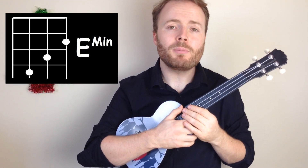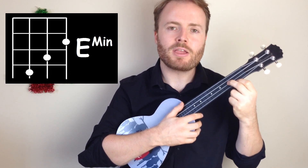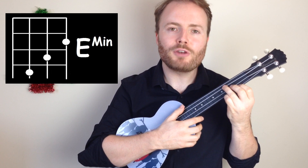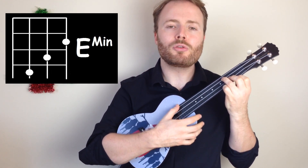And to play the chord of E minor, put your first finger on the second fret of the first string, your second finger on the third fret of the second string, and your third finger on the fourth fret of the third string. And E minor should sound like this.